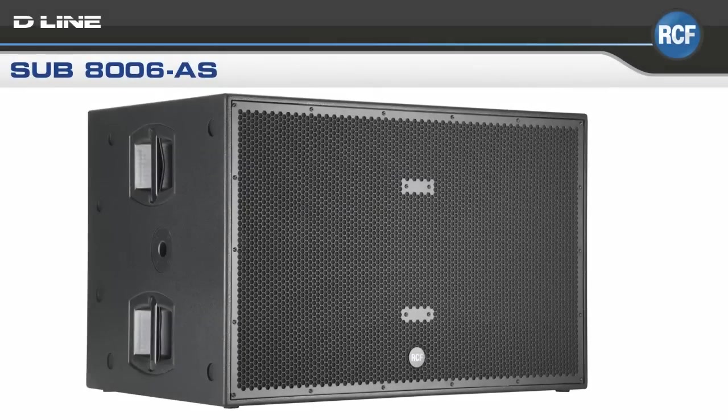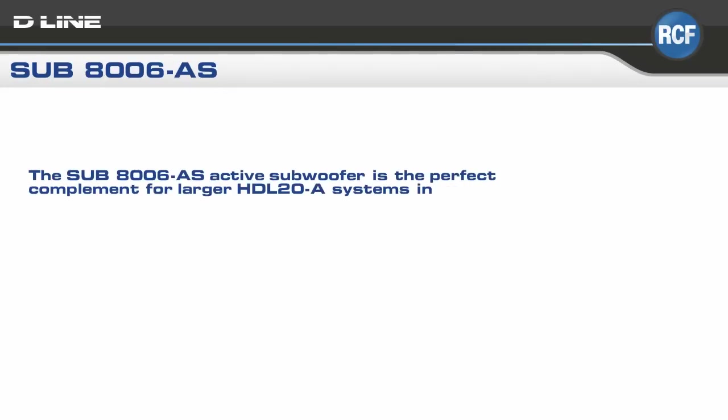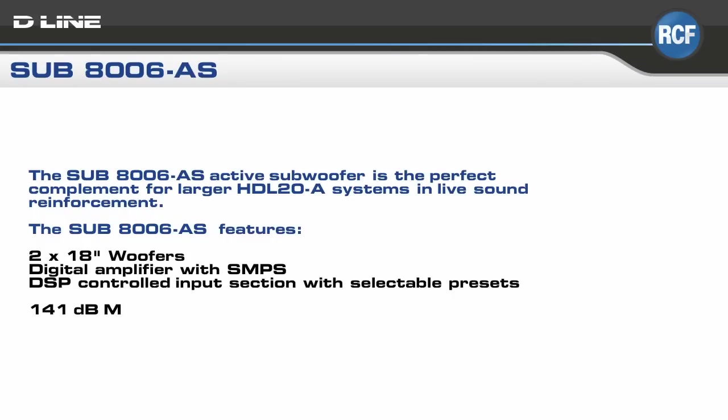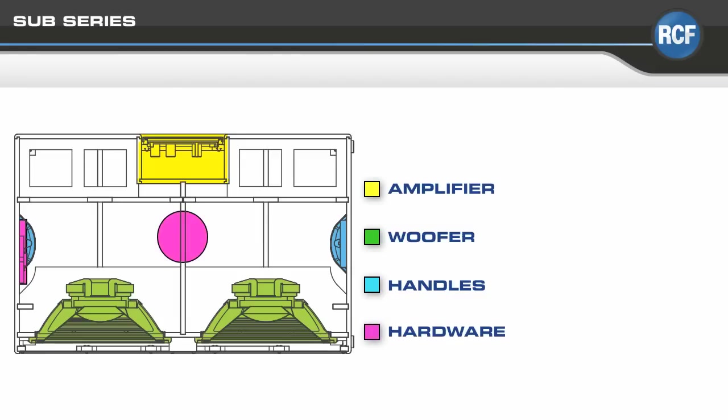The SUB-8006AS is a large format double 18-inch active bass reflex subwoofer, designed to be the perfect complement for the HDL20A in larger system configurations. The bass reflex design guarantees a deep linear power response, while the 4-inch voice coil vented woofer offers the minimum of power compression. The color-coded chamber sections clearly show the layout with amplifier, front-loaded woofers, handles, and pole mount fittings. The integrated mechanics are fully compatible for HDL28 stacking in both horizontal or vertical subwoofer positions.